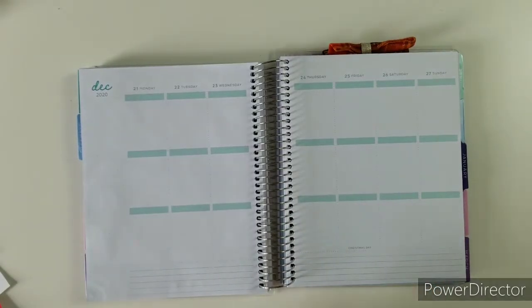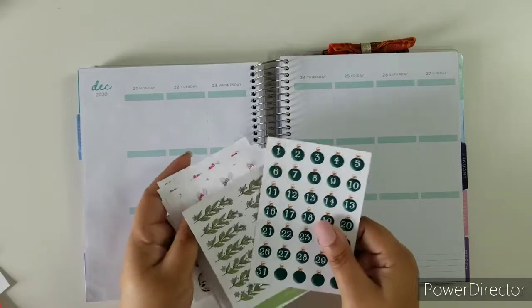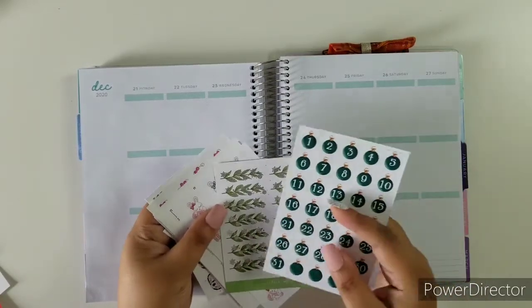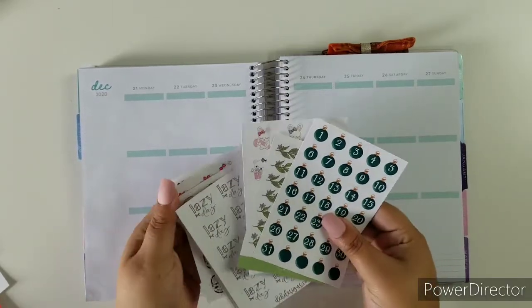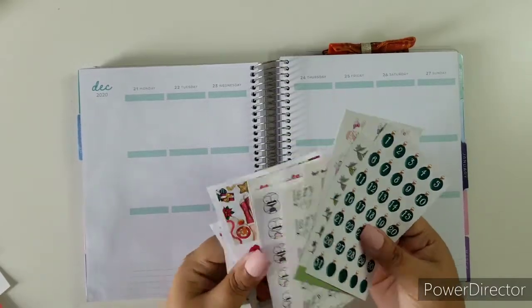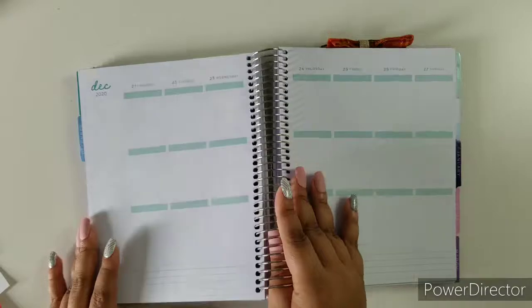I am going to be pulling a bunch of stuff from the shop. Some came from the mystery kit and sub box kits — a lot of cuteness I will be pulling in. So let's get started.